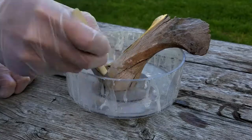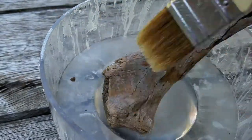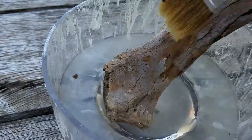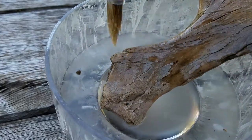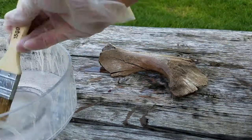If you did add too much resin to your acetone, at this point you'll notice clumps of it on the bone, and the bone will end up sticking to the surface that you leave it on to dry. So make sure you do a test piece before doing any pieces that you actually care about.